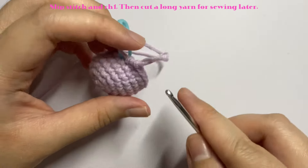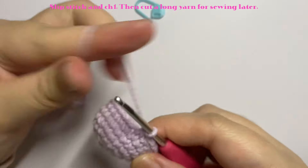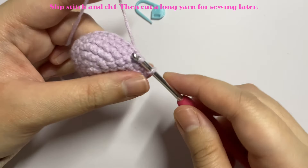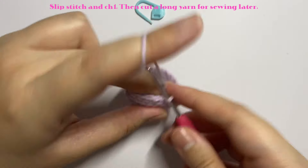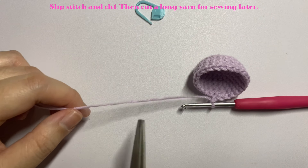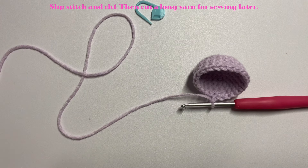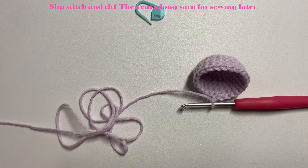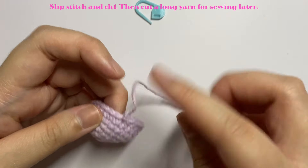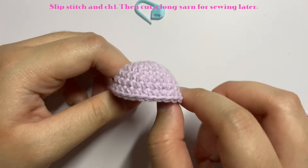To finish the cap, remove your stitch marker and insert a slip stitch into the first stitch — insert your hook, yarn over, pull up a loop, and pull through. Then chain one and cut your yarn, leaving a really long tail because you will use it to sew the cap onto the stem later. Pull through and tighten up the chain one. Now we move on to the stem.